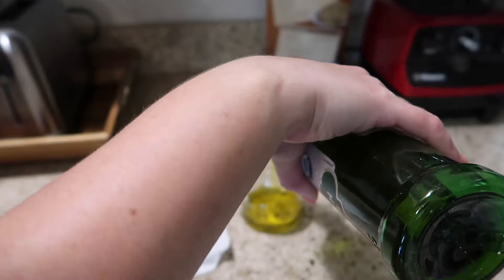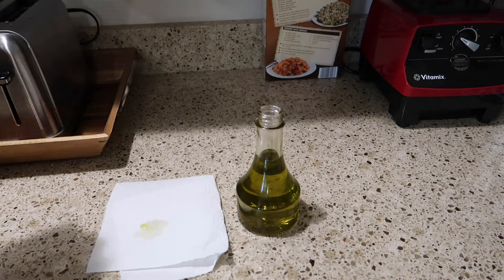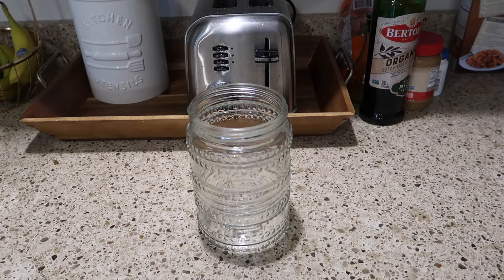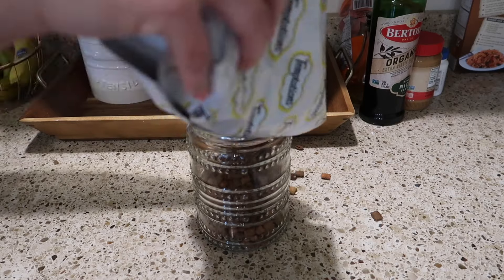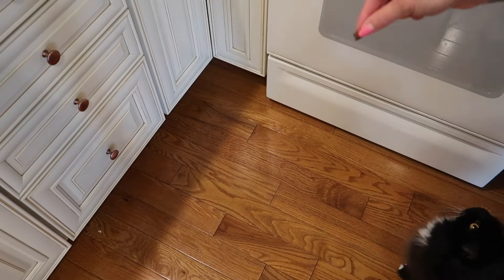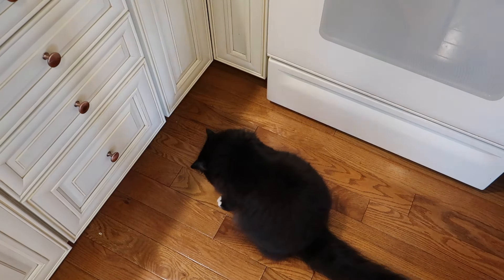I also needed to refill my little olive oil pourer, and I also had a couple of empty glass jars in my storage so I decided to use a couple of them for my cat treats, just to make it look a little bit nicer in there. And of course these two had to come over and get a treat when they heard me doing this.